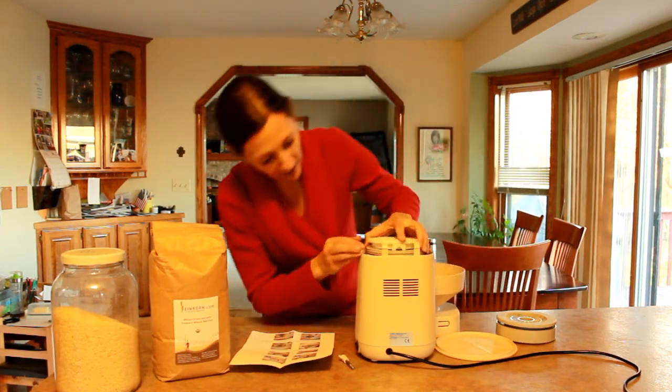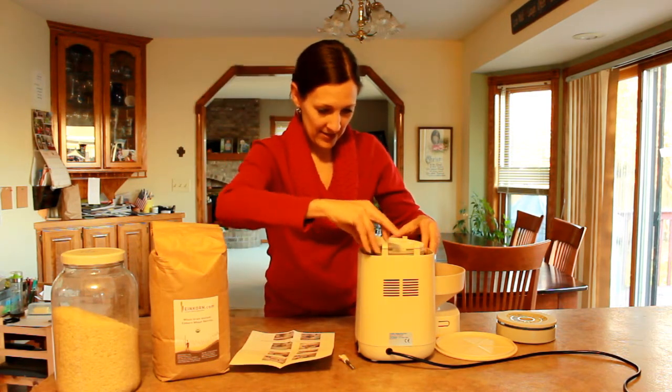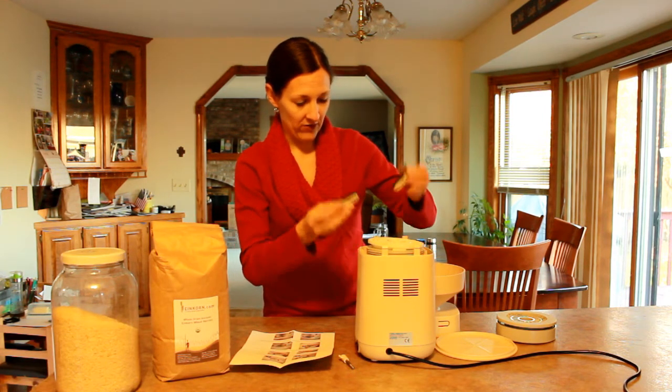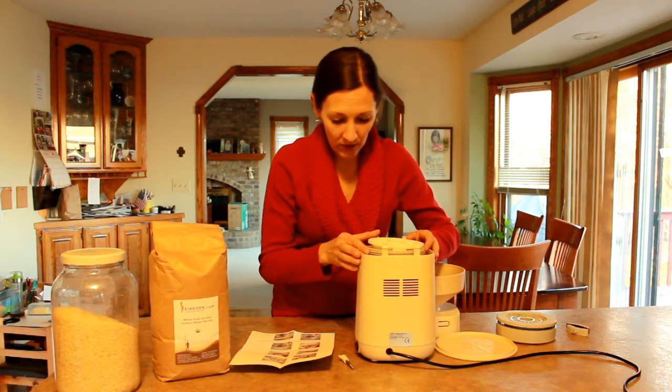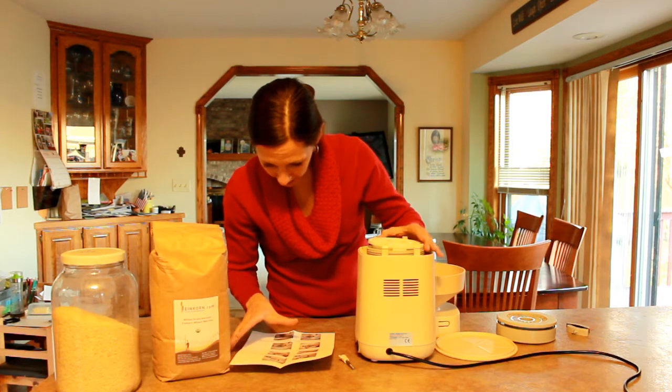I've got to get this back on the right way. Don't take that part off, you guys — do as the instructions say, not as I do. These little things — you're supposed to save them in case you ever have to ship it anywhere, or if you move. Just the two little things.